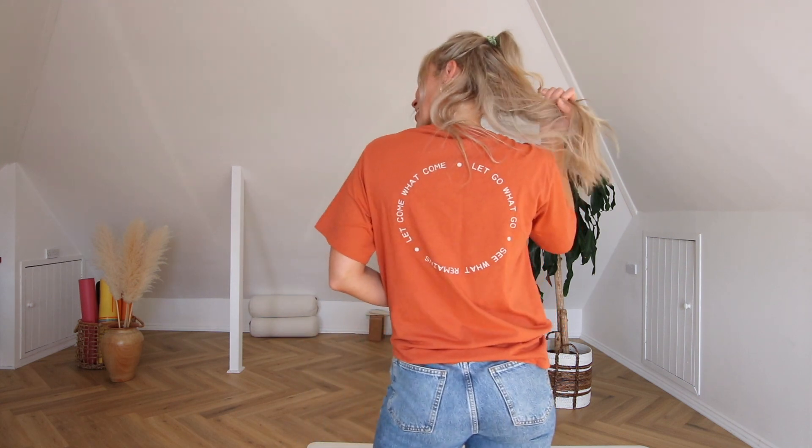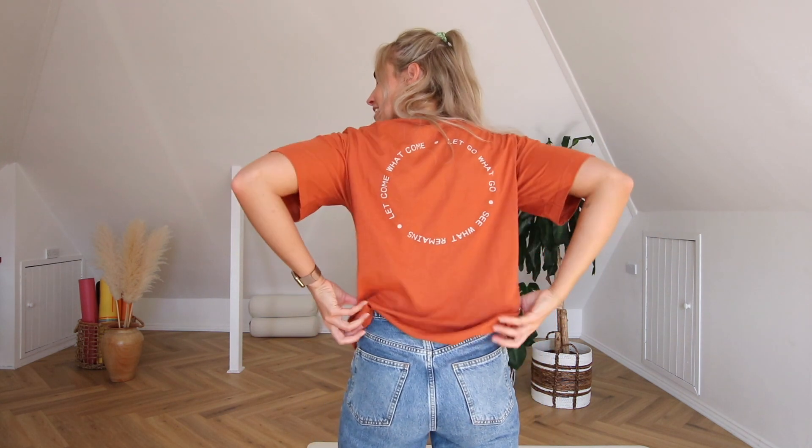Her words resonated so deeply that I asked if I could borrow them in my teaching, and I have ever since. This t-shirt is dedicated to her for being someone who was really there for me, who held space for me to grow during that training. She's over in the States and I don't get to see her often, but she's one of those sisters for life. So yeah, this one's for you, Andrea.